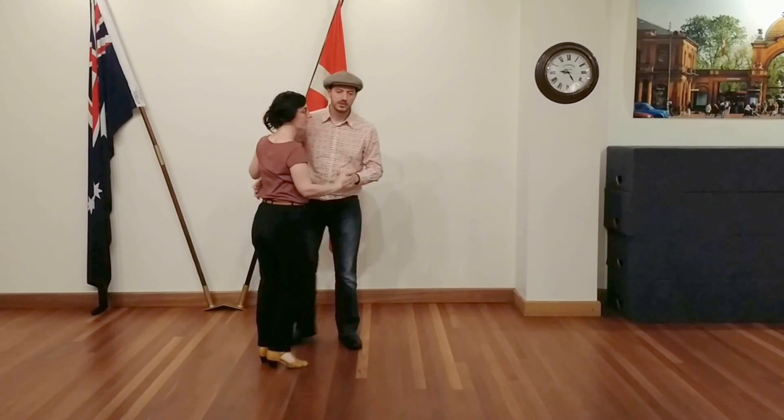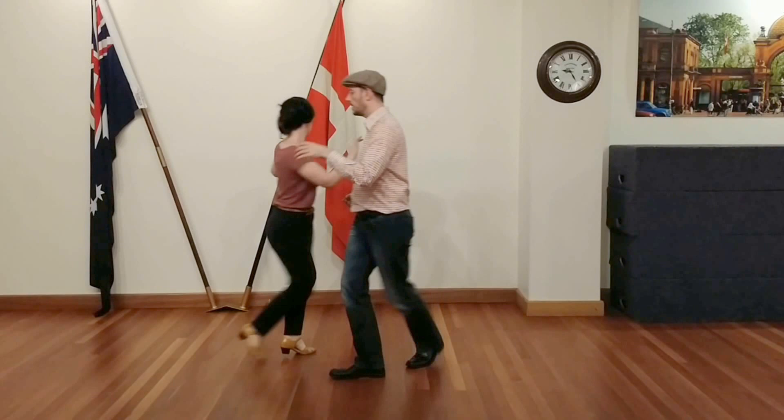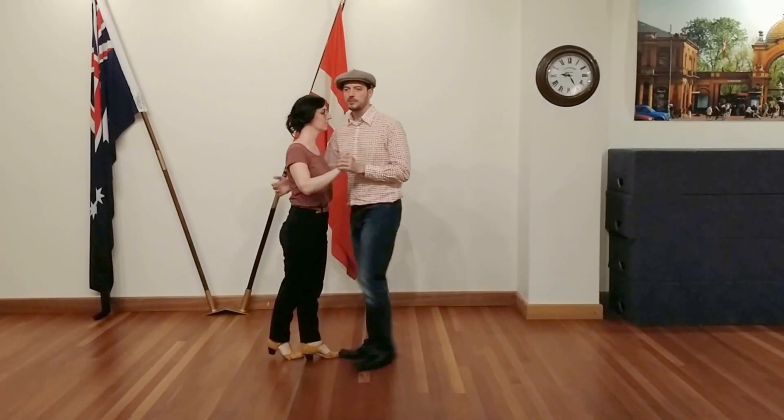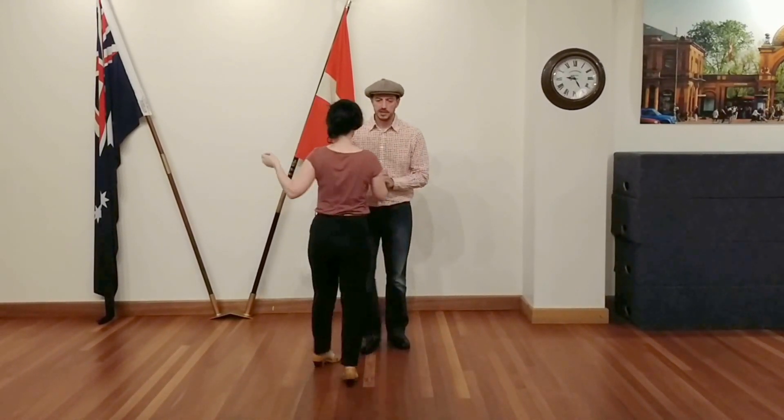We just go into a come-around where I step down like a come-around normally on count three. We go seven, eight, one — finish the come-around with a five, six, seven. And we're going to do that here in this weird place.